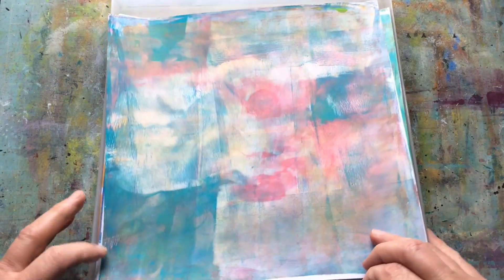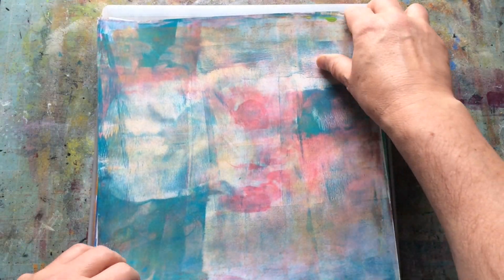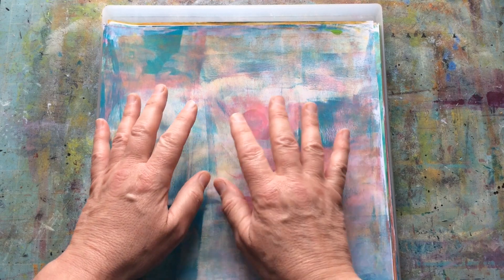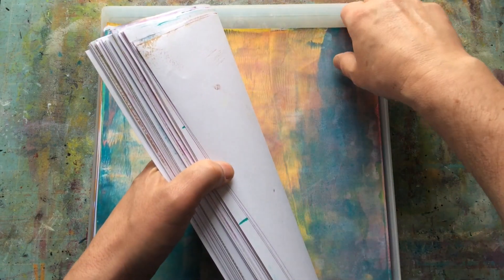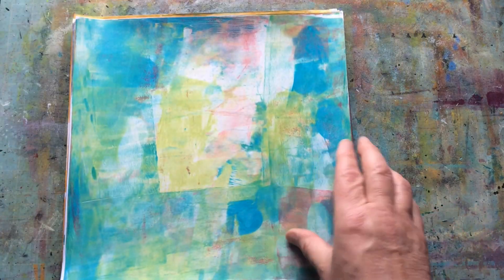This is my red box. I have a storage system I call a traffic light system — red means they're just a background, amber means they're almost finished, green means they're completely finished. So this is just a box of backgrounds that I've put together. I'm going to choose about five of them and we'll work on them today and see if we can turn them amber.